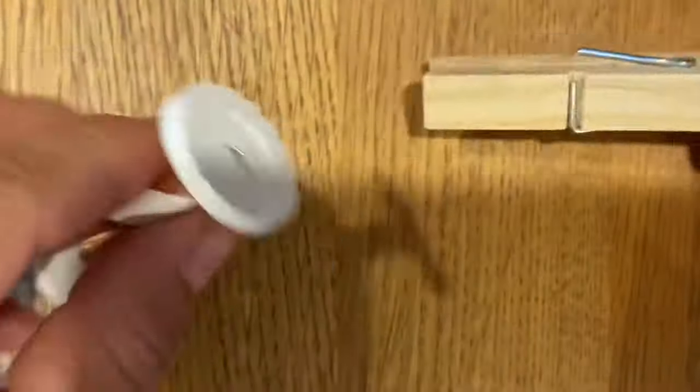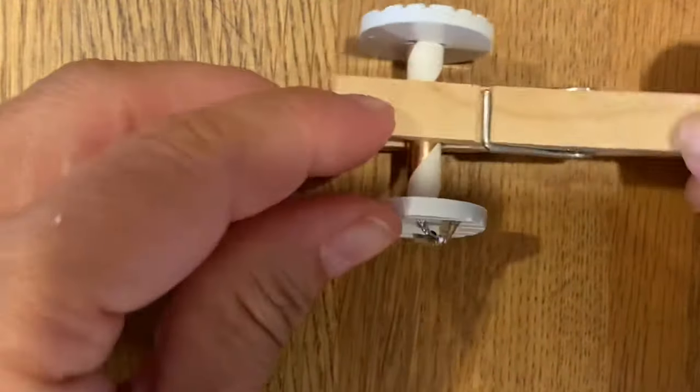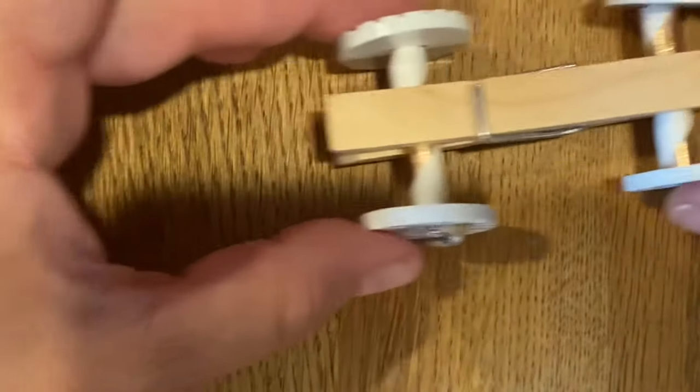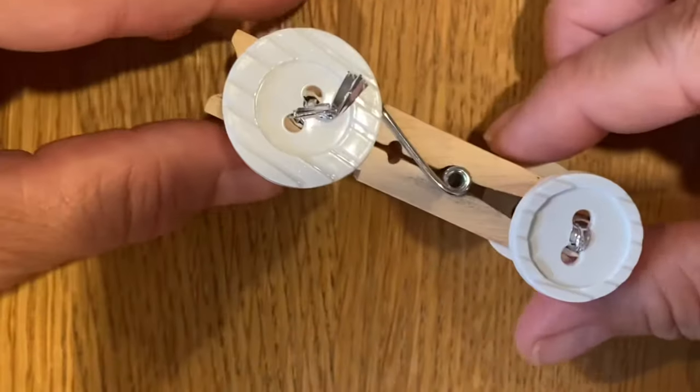Once you've got your two sets of wheels, all you're going to do is take a little bit of glue and place it in this part of the clothespin, then take another little bit of glue and put it on that other end, and you've got a race car. Hope you enjoy this — have a great day!